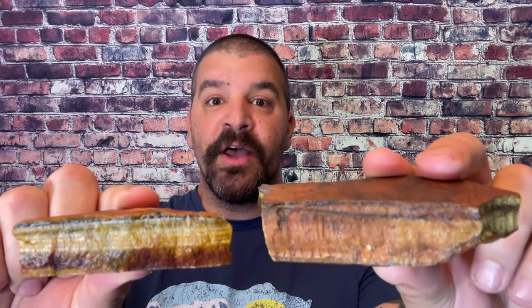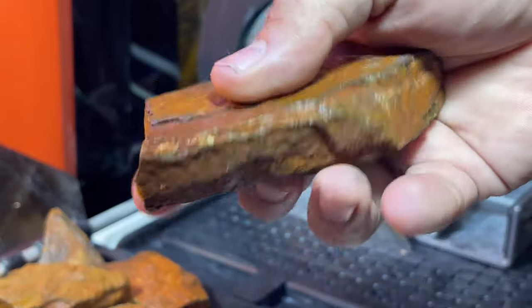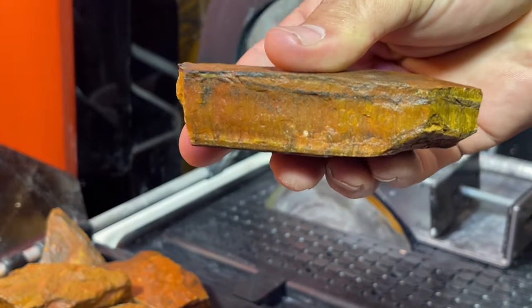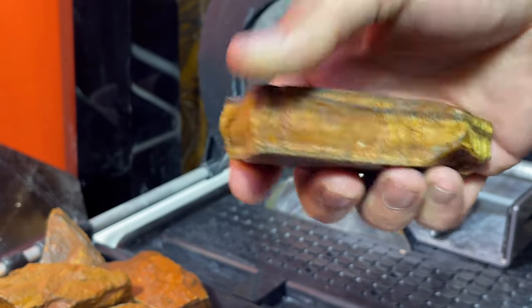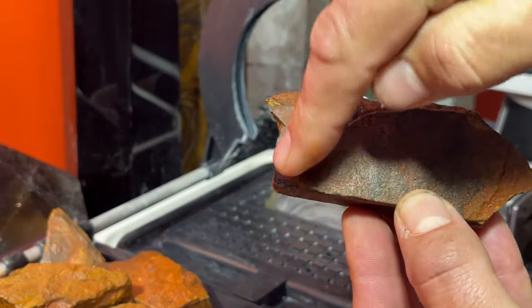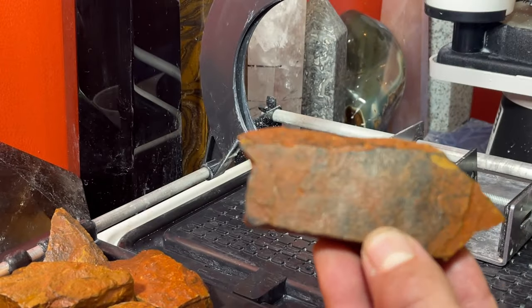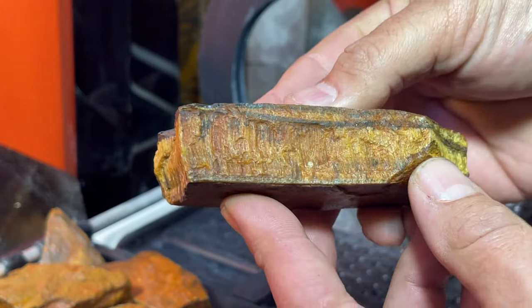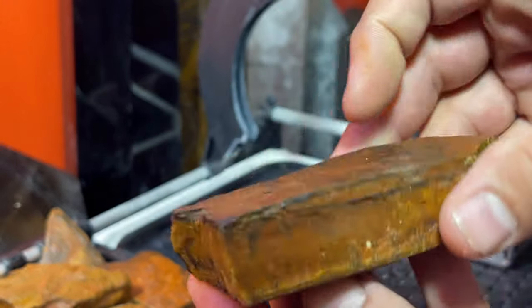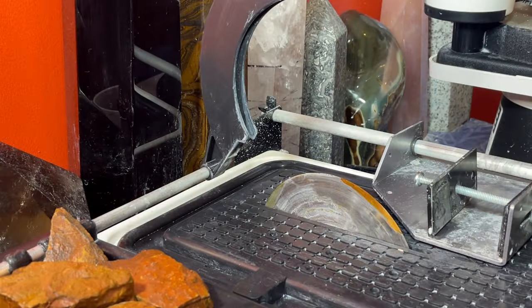The most common is definitely the yellow or golden tiger's eye, and we're going to see a lot of that gold color just pop out. I'm excited - let's get to it! Here is the material we're working with. It's pretty thick, so this should give us a nice beautiful finish. I'm going to cut these down the long way to get long pieces and maximize all the material.